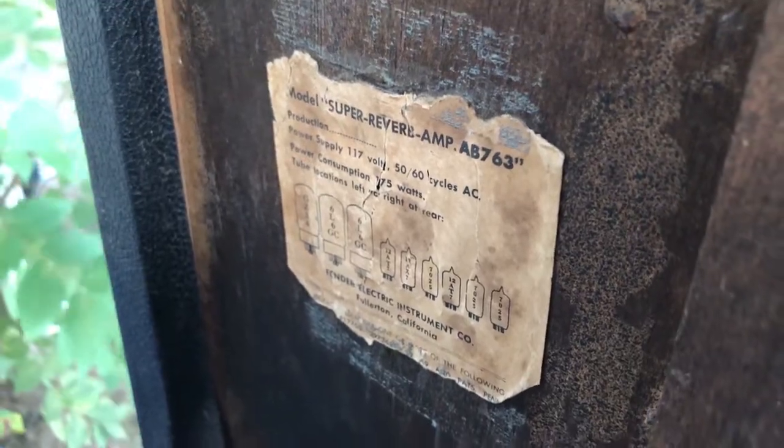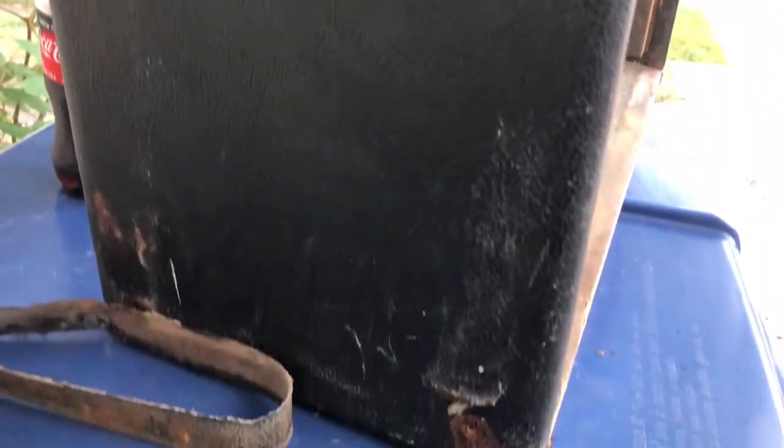There's the remainder of the label. Paint, rust, and crust all over this thing. Some Tolex came off the bottom front here. She's definitely worse for wear, but I like a challenge.